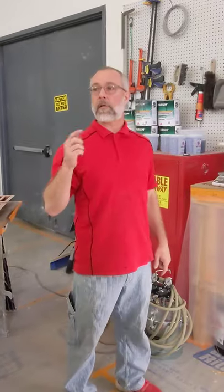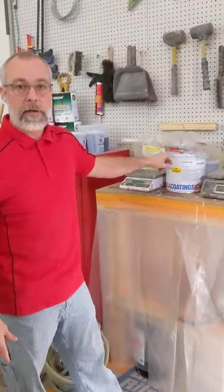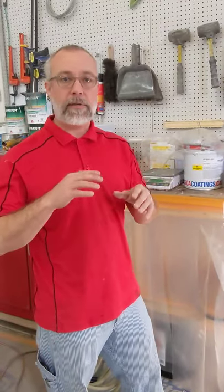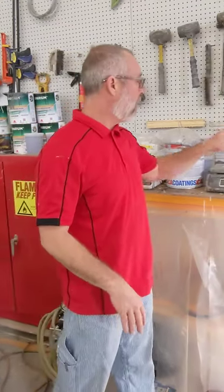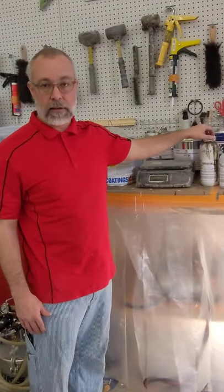Good morning guys, welcome back to the shop. It's Monday morning and we've got a big week ahead. We're starting with our table where we left off on Friday. We're using the ICA polyester — this is the 5051, the polishable polyester — and we're going to load up four coats on this table to get it all grain-filled and leveled.